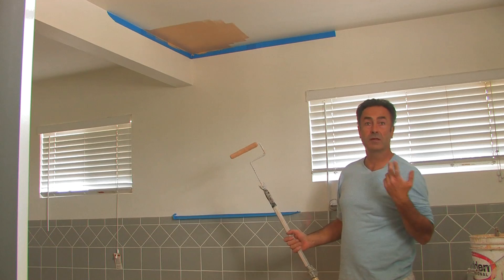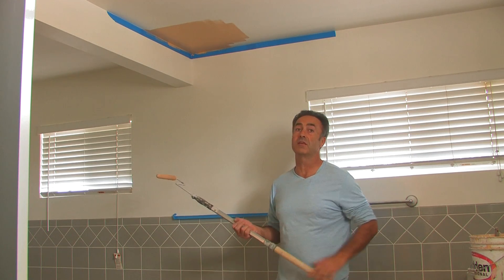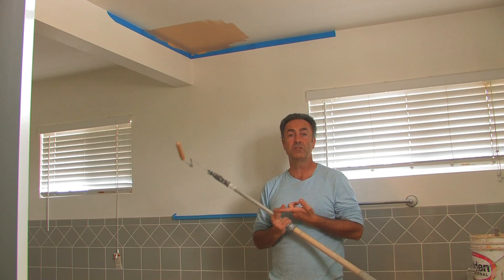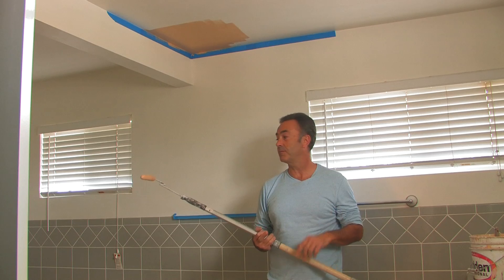Extend our roller like this. A couple of tips for you: when you're rolling a ceiling, step back from the paint so the paint doesn't fall on top of you. Make sure you always use a drop cloth because there always will be a drip, and also watch out for your drips.